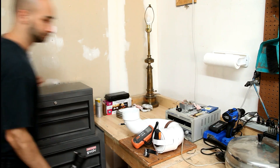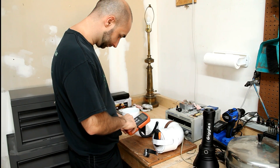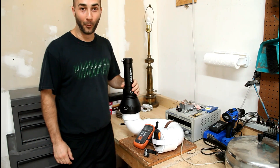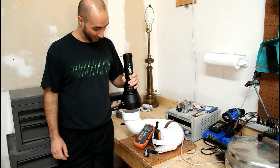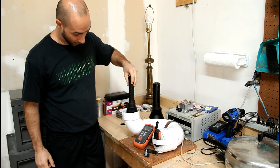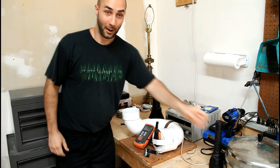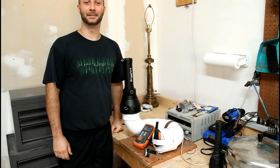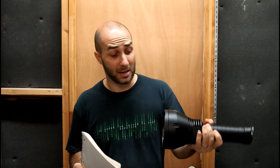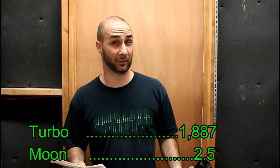I do also want to check the lumen output on the highest and lowest modes, so why don't we go do that? Look — it doesn't even fit in my lumen tube. Here's the Convoy L6 — no problem, plenty of room to spare. BLF GT — it's too big. So after running the numbers — remember this isn't going to be perfectly accurate because of the way this beast sits on my lumen tube — a rough estimate on the turbo output is 1,887 lumens, and on lowest mode I got 2.5 lumens. I think that's a pretty good spread.